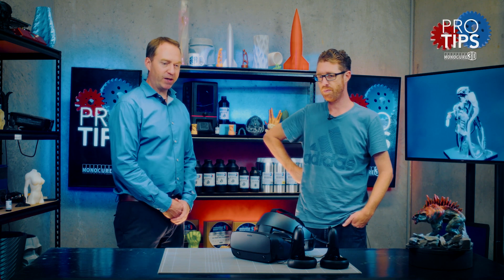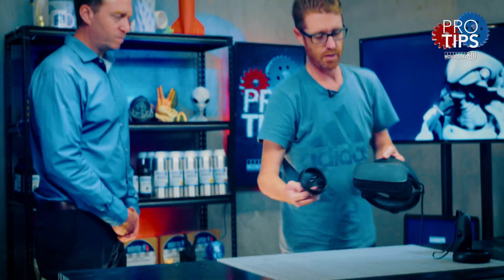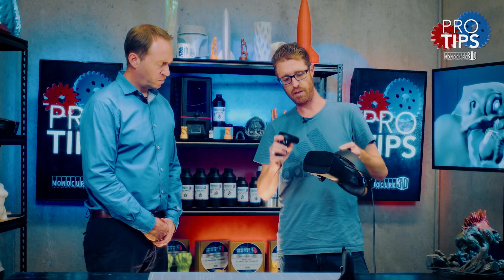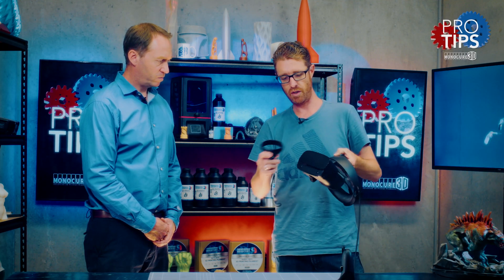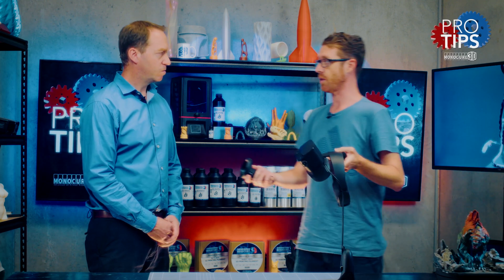So Sterling, tell us about the equipment that you need. What have we got here? So this is an Oculus Rift S, and this comes with two touch controllers and five cameras that are tracking the controllers. This is called inside-out tracking, and it's absolutely amazing. It's 80 frames a second — it's completely real-time.